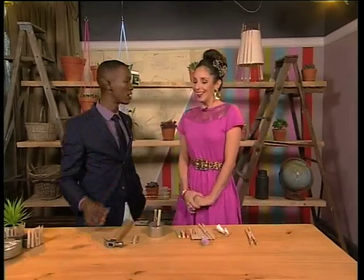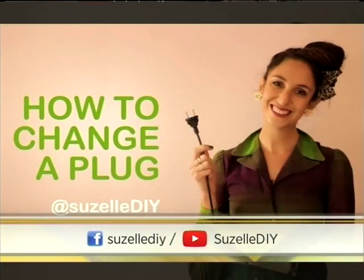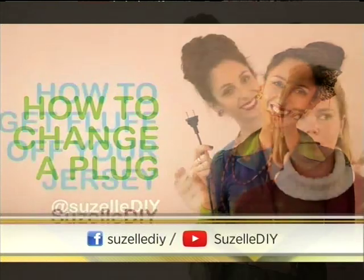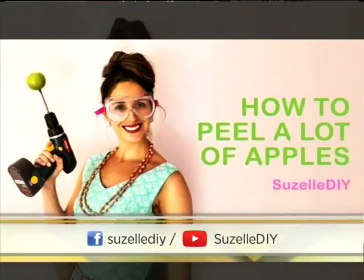So Suzelle, how did you get into this DIY thing? And now you're a sensation — people are watching your videos and loving it. Suzelle DIY — thank you, Katlego. It is very exciting. I just love DIY and I love to be creative and I love to make things. It's very exciting to have a space where I can do that and help people. You can learn lots of different kinds of things — sometimes things in the kitchen, in the garage, lots of different things in the garden. It's a really wide variety.